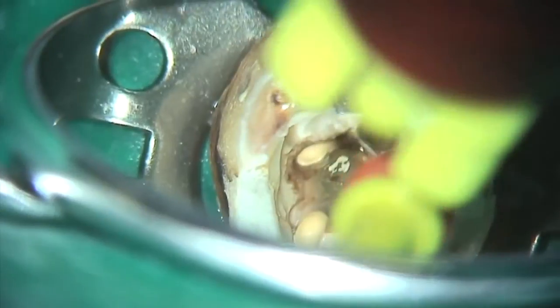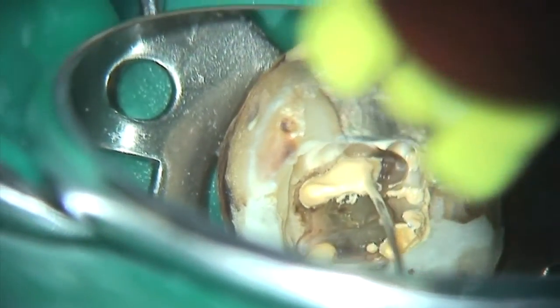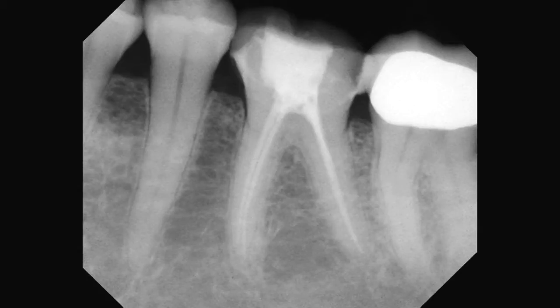I was astounded by it because I had never really experienced that with all the flushing and conventional methods. When I started to utilize the laser and PIPS, I've seen this — it's routine now. If I don't get this, I'm a little bit worried that I haven't got the system cleaned out properly. And notice I don't say root canal; I say system, because it's a system and I want to clean that out totally in three dimensions.